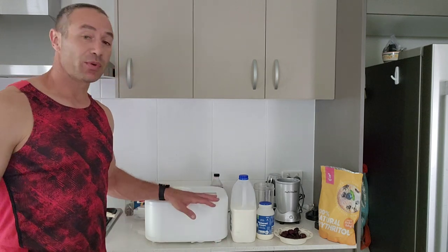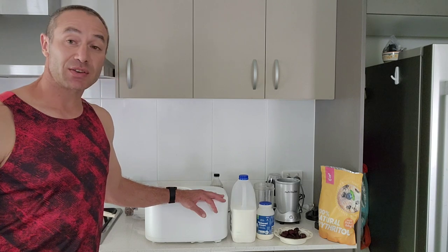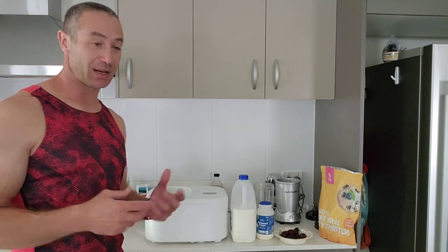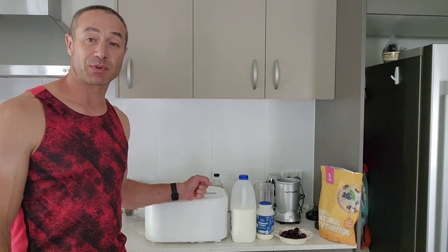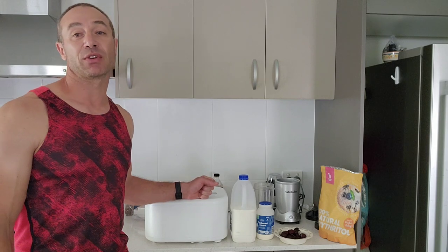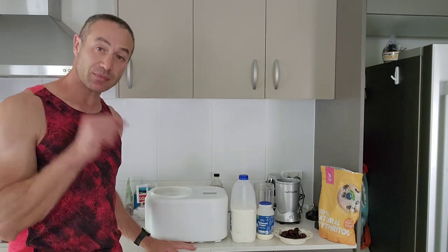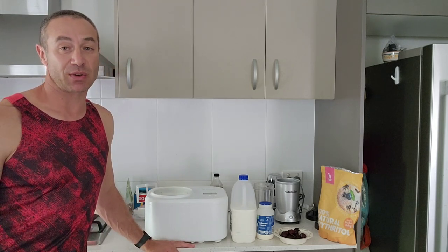I bought this ice cream maker a week ago and made a couple of different ice creams. As I adjust to making ice creams I'd like to share my experience, and I'm also informed about what people struggle with and what questions they have. In this video I'll also answer a couple of questions people are asking on the forums.